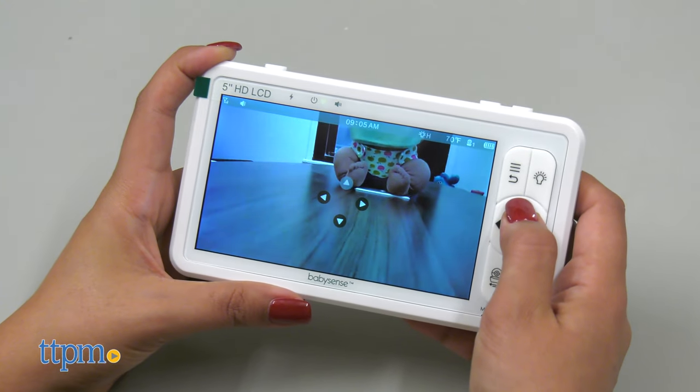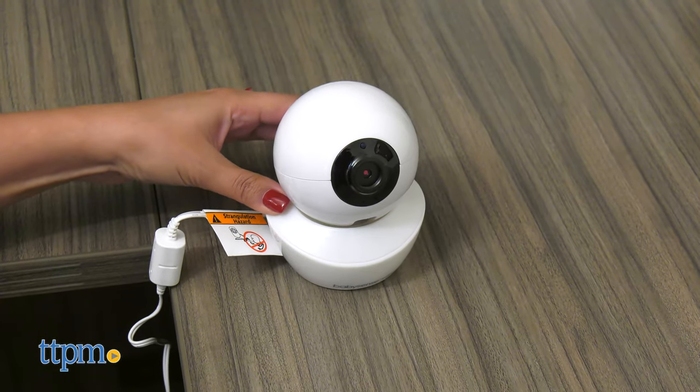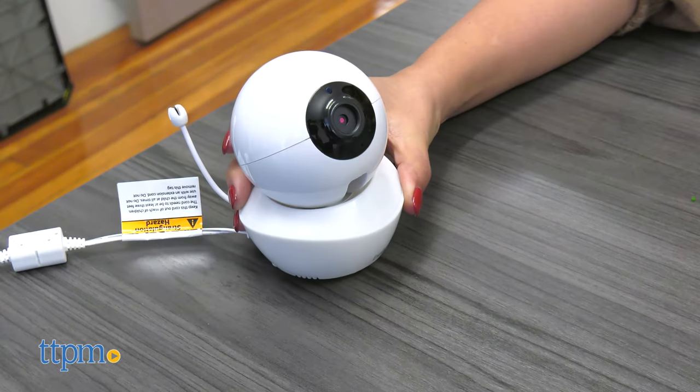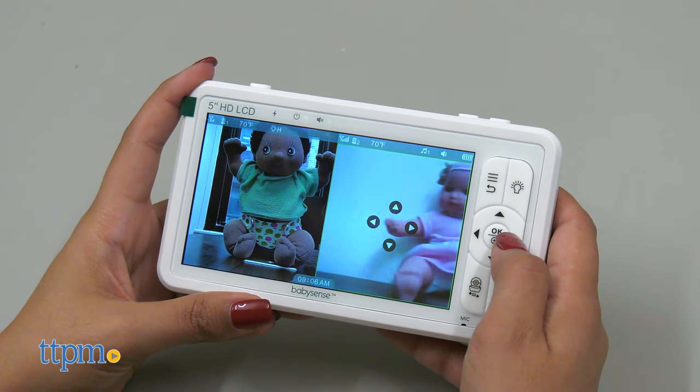This new monitor is perfect for parents of two who want to monitor their babies on one device, even though they're in separate rooms. The split-screen functionality makes this possible.